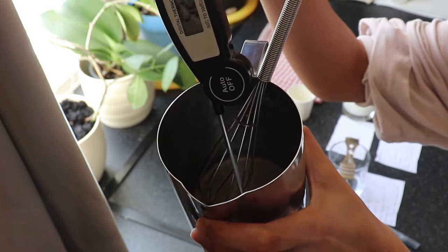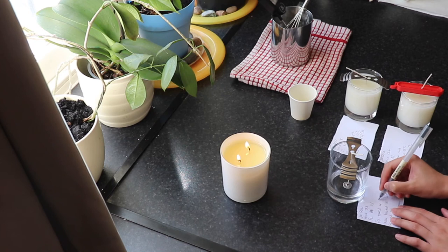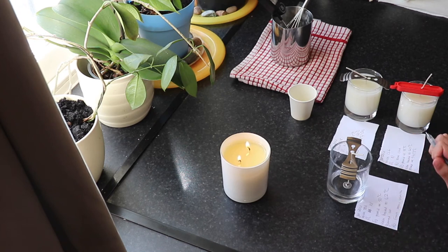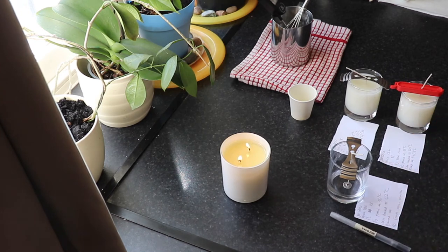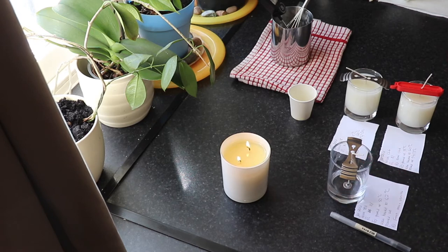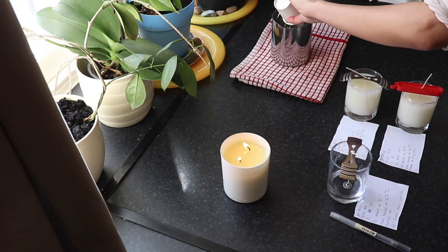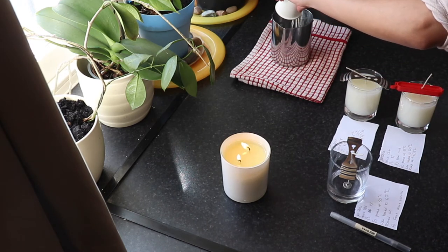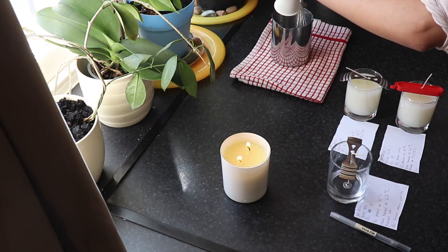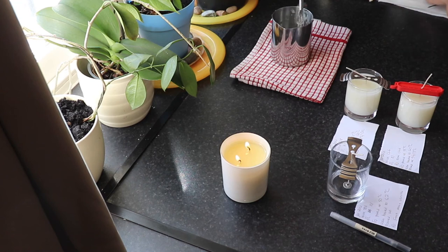For this candle I'm waiting until 50 degrees Celsius before pouring my fragrance oil into my pouring jug, so that by the time I pour into the candle container I'll be around 48 to 49 degrees. For this candle I also decided to heat up the jar, which I didn't do for the other two. I love the combination of pear and vanilla — it's two separate fragrance oils mixed together.